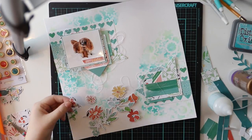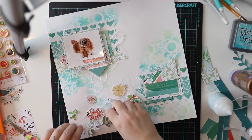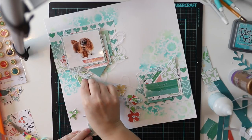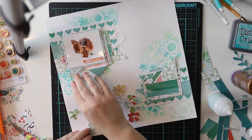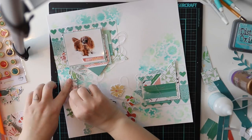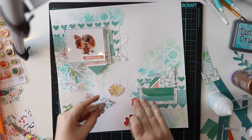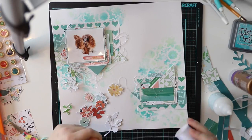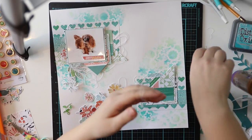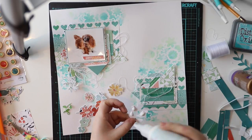I'm continuing with Pinkfresh Studio Epimera and I also added the title with these Epimera pieces, which I absolutely adore. I also love those wooden buttons you can see on the left side of the screen. I have now done four or five layouts with the February kit and I've already used all those buttons — so obviously I adore them, even though there are some orange buttons and I actually used them. I can't believe it!